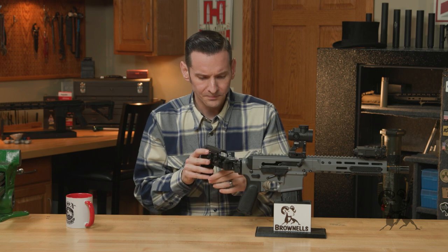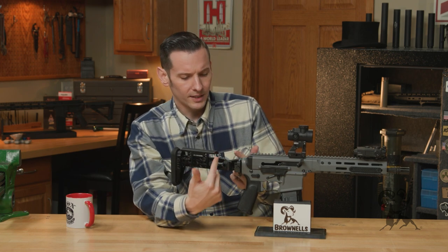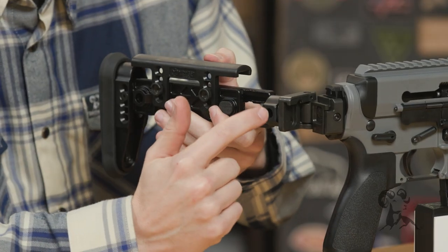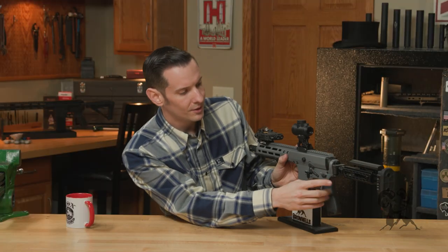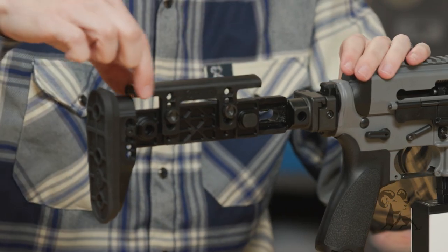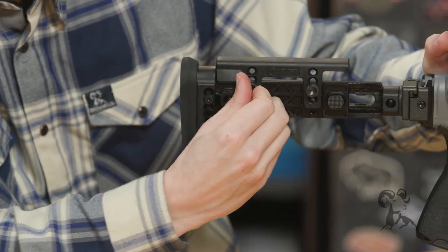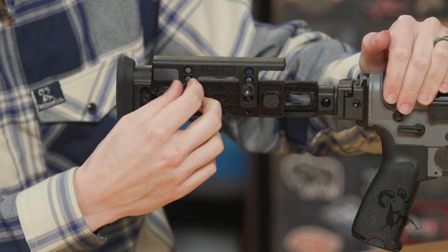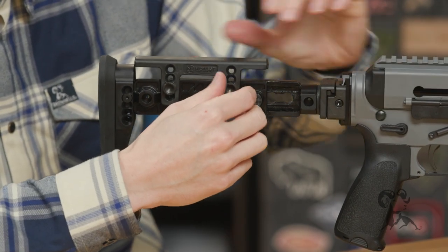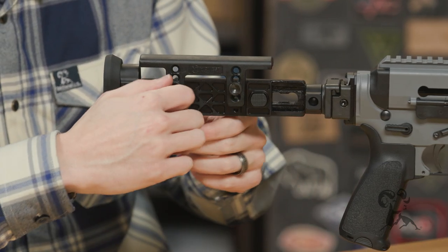We have another video on how to convert it as well. Now let's talk about the actual stock. Starting at the front and working to the rear: on the sides you have a QD socket on each side for ambidextrous users. The cheek piece itself is polymer; the rest of it is aluminum and steel. The polymer cheek piece has two knurled thumb screws that also have slots in case you need to get them off. You just loosen these screws and you can adjust the cheek height up and down — nice and solid.